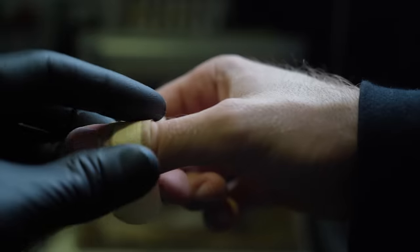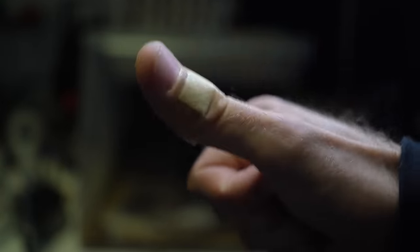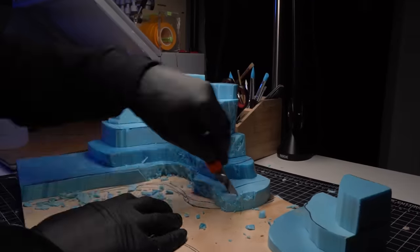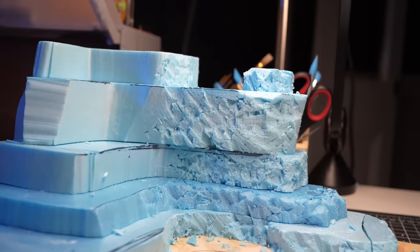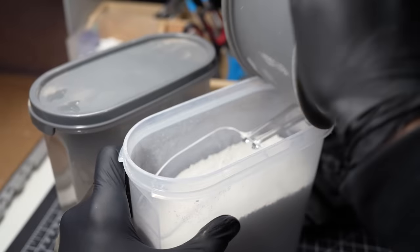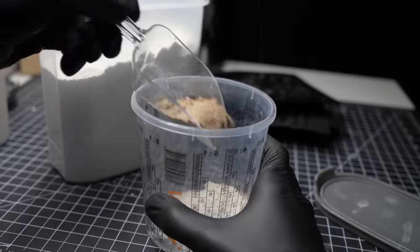Don't do what I did — that one definitely left a mark, but nothing a little smooch from my little man cut heel couldn't fix. I'll then continue to rough up and texture the rest of the XPS foam. On the left side of the diorama, I want less of a cliffy look and more tumbling rocks and boulders coming down the hill.